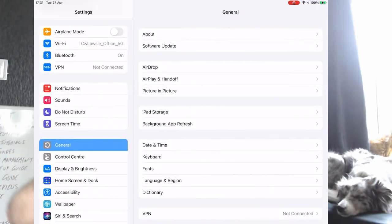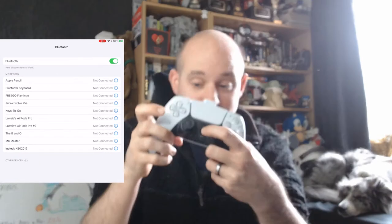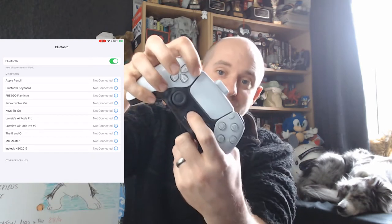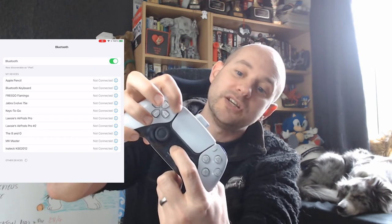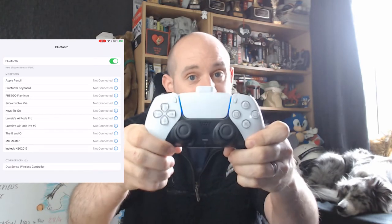Go to your Settings on your chosen device, go to Bluetooth — that'll list all your Bluetooth devices. Then you need to press your PlayStation button and the Share button together until you get a blue flashing light. There we go, it is now flashing, which means it is in pairing mode.